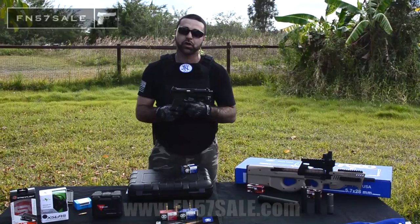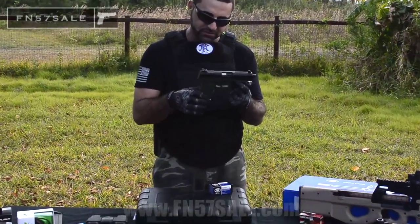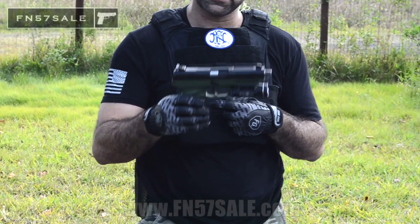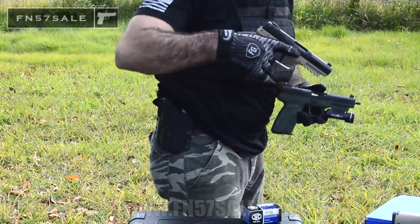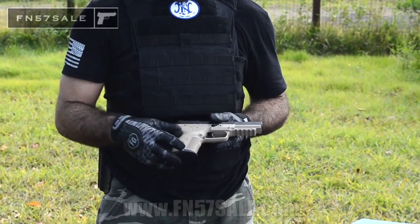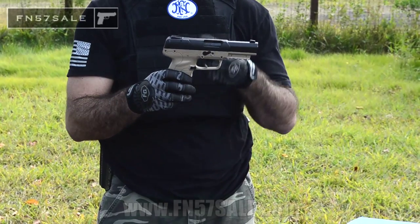We also offer Duracoating and Cerakoting services. Here you can see this beautiful green color on this FN 5.7 — this is a Sniper Green, or a take on Sniper Green. Beautifully done, gun looks great. On my side we have a Coyote Tan. We also offer Glock Gray, FDE, and a couple of other options as well. If you look down below at the Duracoating option, we will Duracoat your gun any color you like and ship it right to your FFL.